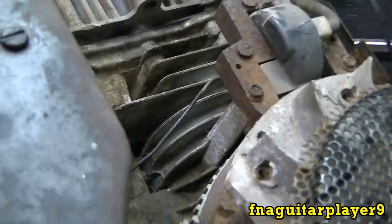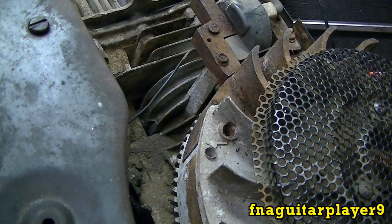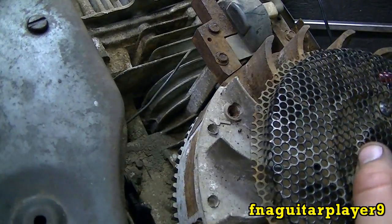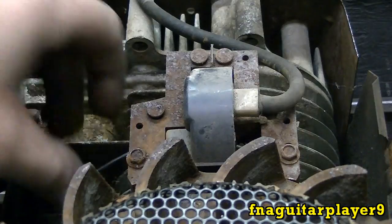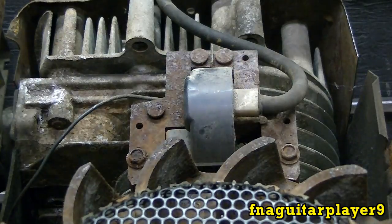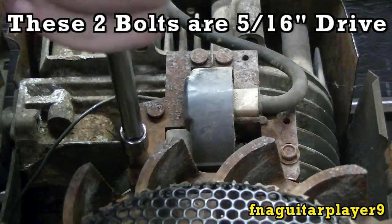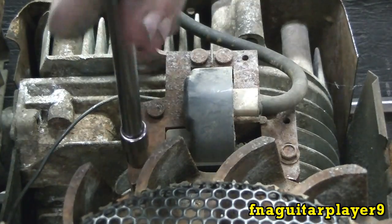These coils work off the magnet on the flywheel. The magnet is right here — you can see it's a pretty strong magnet. What I recommend doing is turning the flywheel so the magnet is away from the coil; that'll make the coil a little easier to come off. Now that you've got the wire unhooked and the spark plug wire unhooked, the coil is ready to come off. These two bolts right here hold the coil on — they're also your adjustment; you'll have to reset the gap after we get the coil back on.